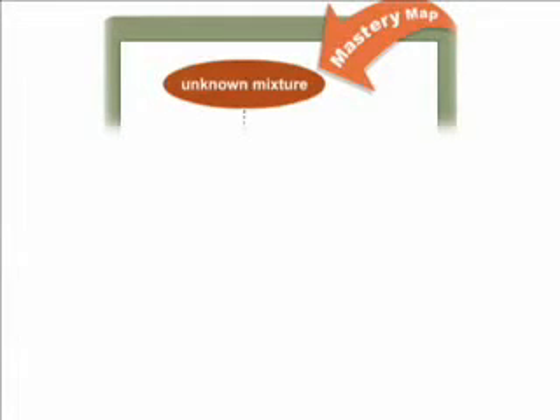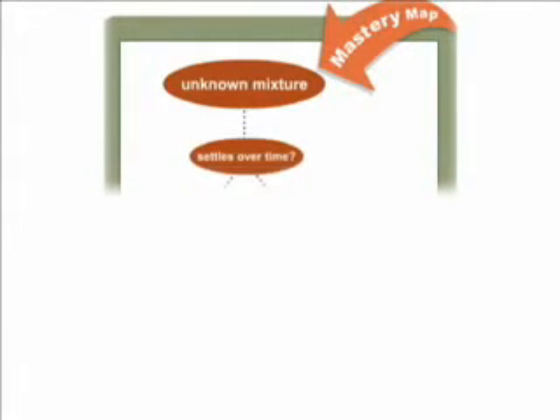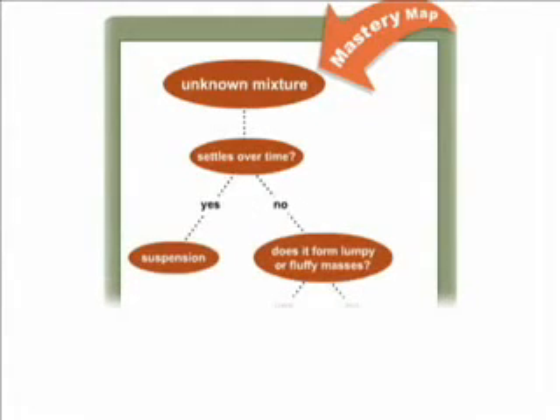So what did you find out? How would you classify each mixture as a suspension, a colloid, or a solution?